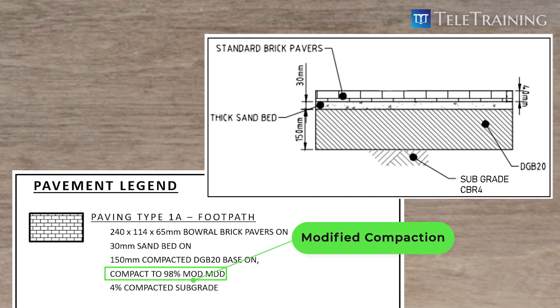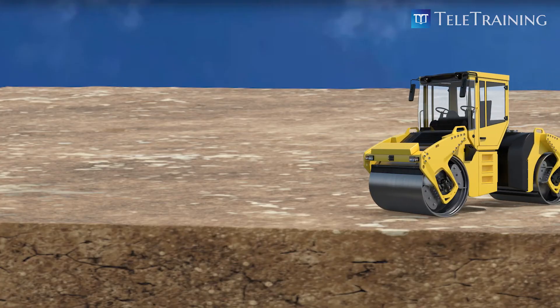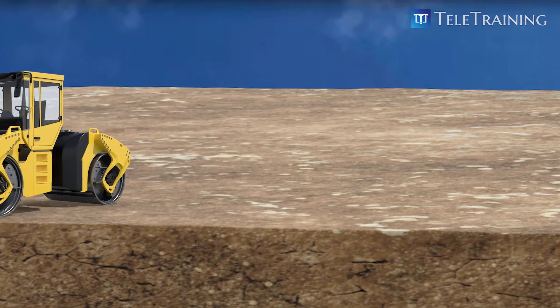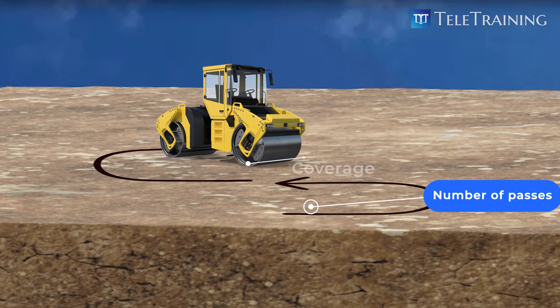For those who may feel confused with so many abbreviations, let's quickly touch on this again. Compactive effort is a measure of the mechanical energy applied to a soil mass. In this field, compactive effort can be measured as the number of passes or coverages of the roller of a certain type and weight on a given volume of soil.